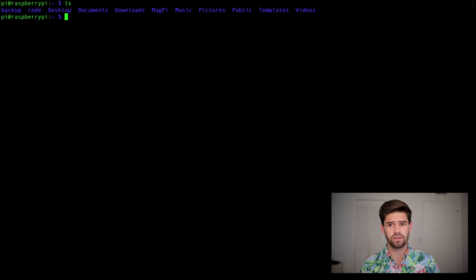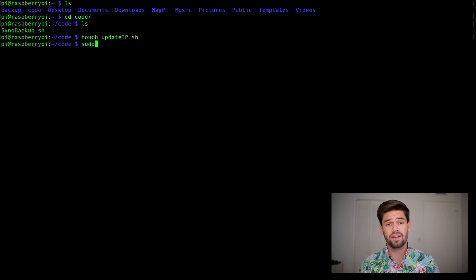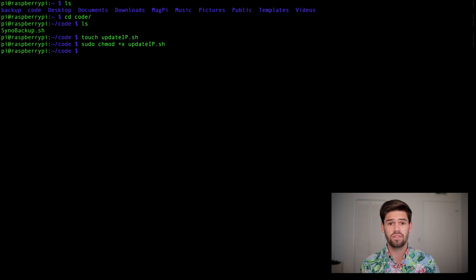So once you have your free DDNS address, we're going to go ahead and SSH into your Raspberry Pi. If you don't know how to do this already, go back and watch the previous videos in this tutorial. Now we've SSHed into our Raspberry Pi and we're in our home directory. We're going to put this script in our code directory. We'll go ahead and create a text file called updateip.sh and give it execute permissions by typing sudo chmod +x and then the file name. Now this is a script we can actually run. Let's go ahead and edit it — it's going to be a very simple one-liner. We'll edit using nano.